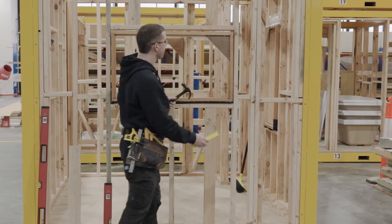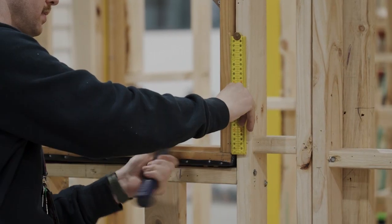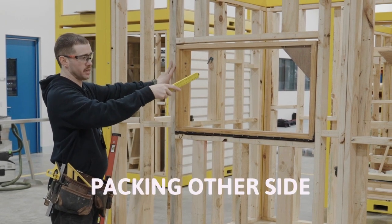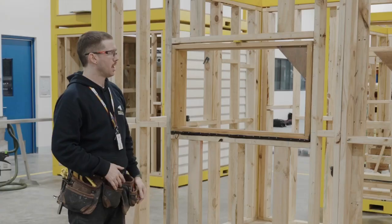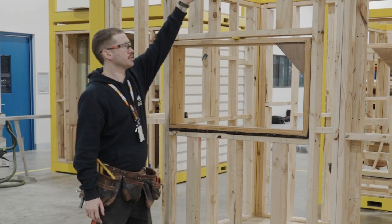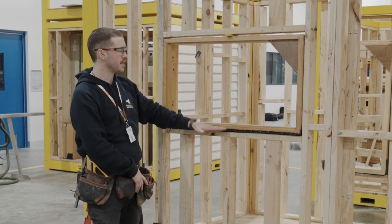Moving to the other side — same thing, using my ruler to check that 10mm for plaster, and tacking it off. Now the window is locked in position. You should never pack above a window: if there's a bathroom above with a bath full of water, the pressure comes down, pushes on top of the frame, and can push onto your window and break the glass. So you always pack either side and underneath, but never above.